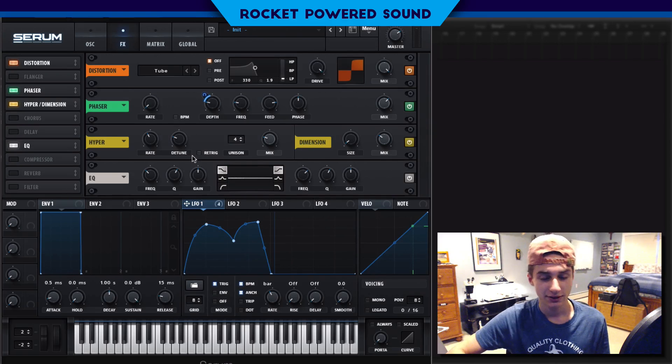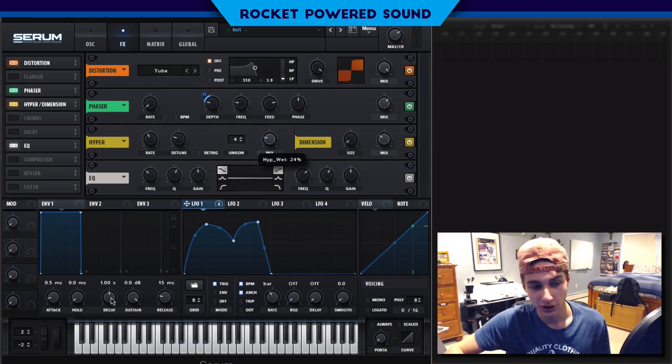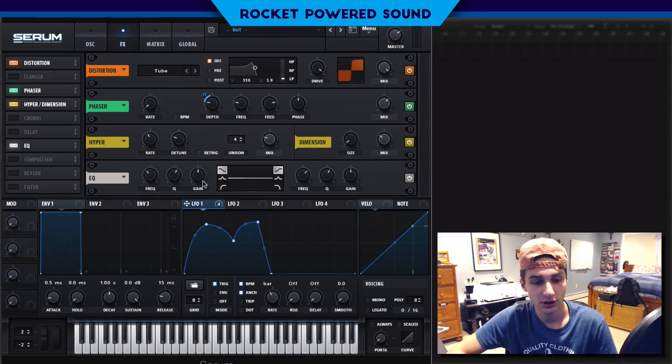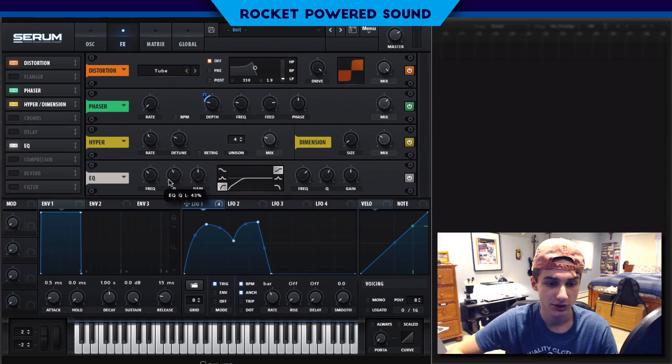If you listen closely, the low end on the sound is just out of control. So we're going to create a low pass filter using the equalizer. We're going to turn this slope — the cut slope — and turn the Q factor all the way down until we start to lose the resonant peak, then modulate it from 22 Hz all the way up to around 1400 Hz.